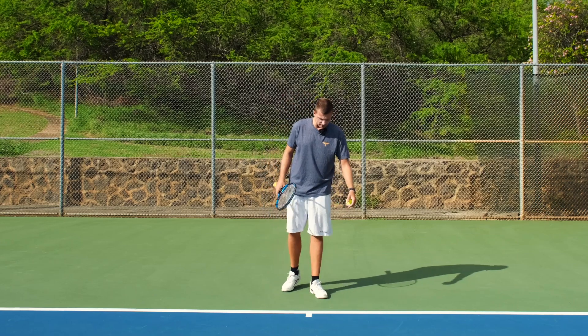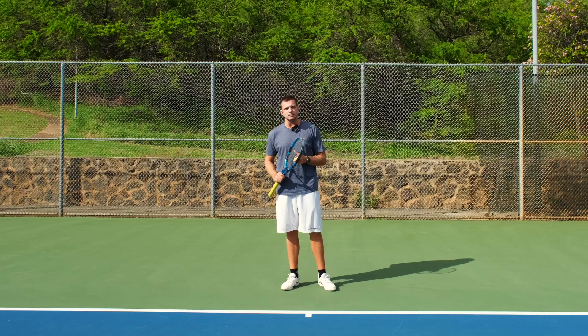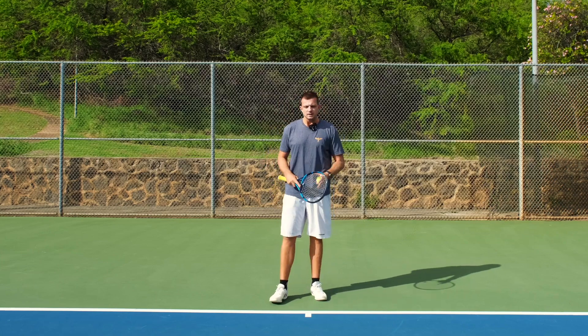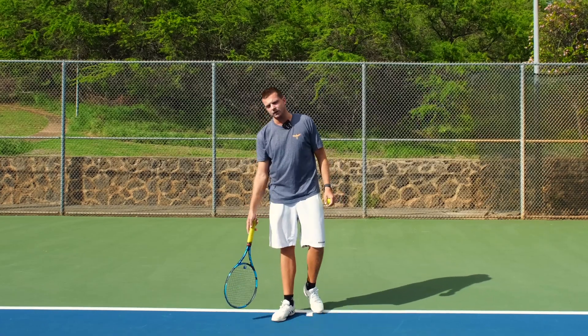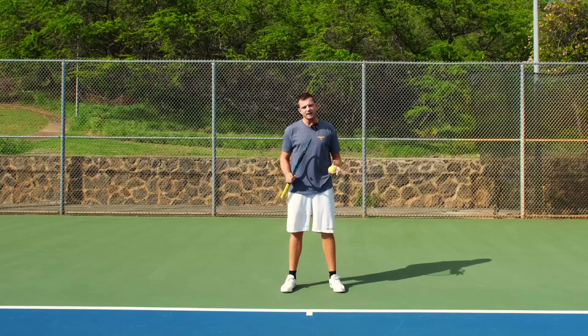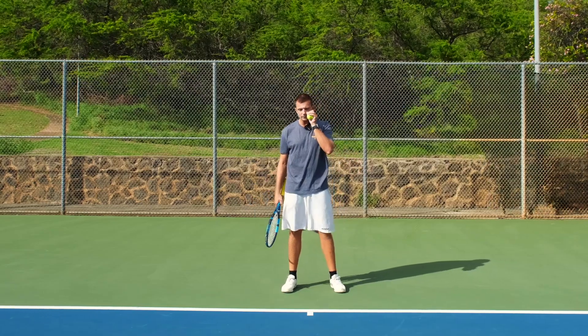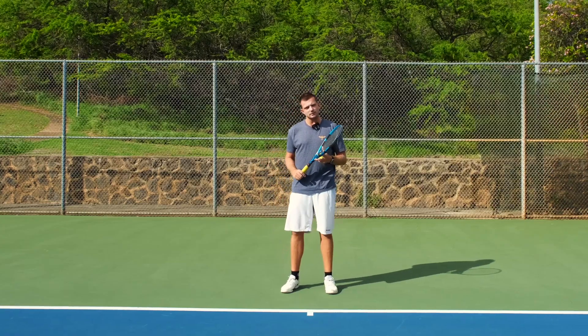The problem is that in tennis, especially as you get better, most people aim to play the ball deep. So if you're playing against better level players, more balls will end up bouncing within three feet of the baseline. Every time when you're positioned right behind the baseline and the ball bounces that close to the baseline, you will notice that you can't really accelerate the ball.